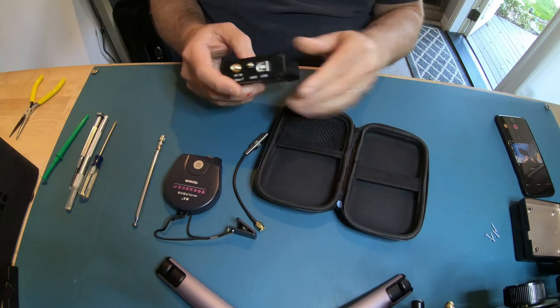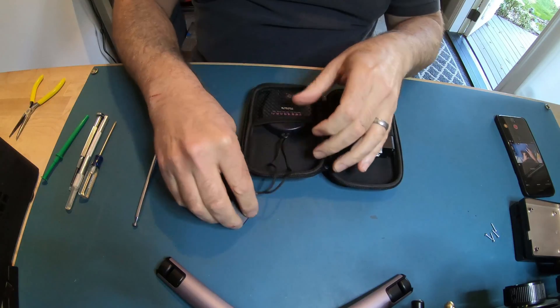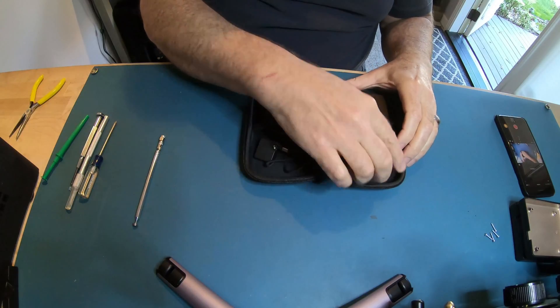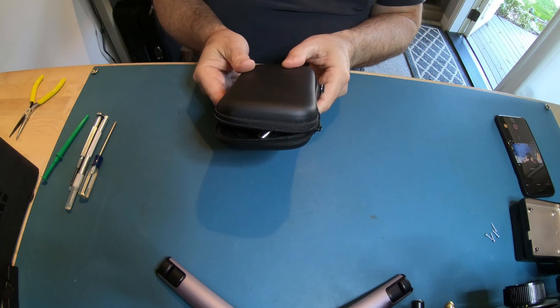You can see that the metal case fits back into the nice carrying case that it came with. The Texan antenna, the little SMA adapter, and the antenna all fit in the little case. You can take it with you — it's a nice travel size. Anyway, that's my video. Hope you enjoyed it. Leave comments below.